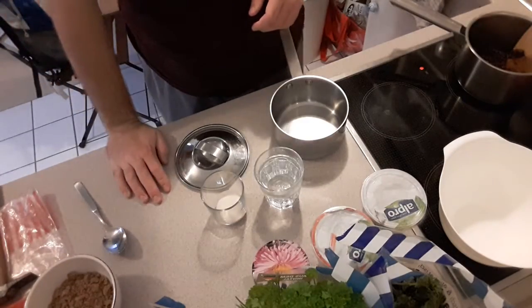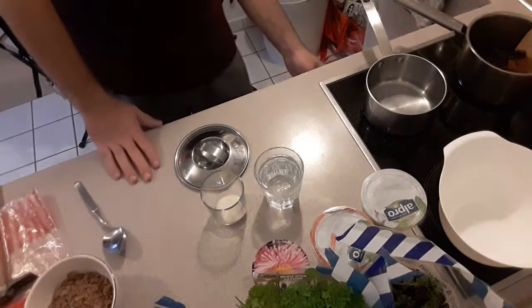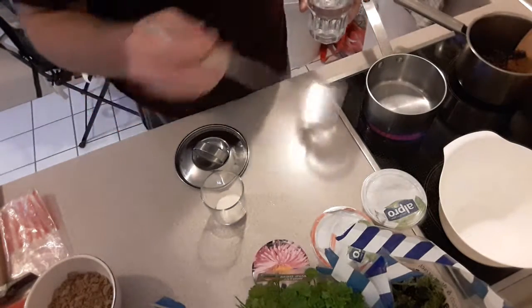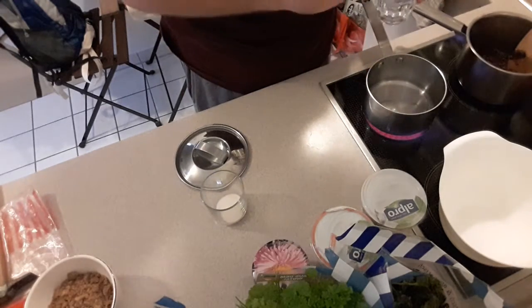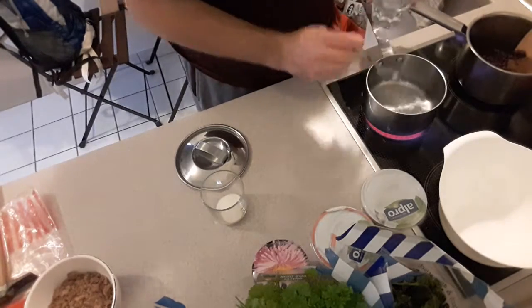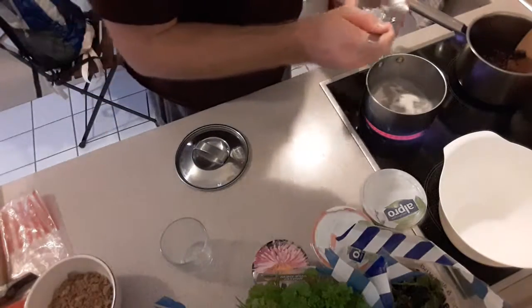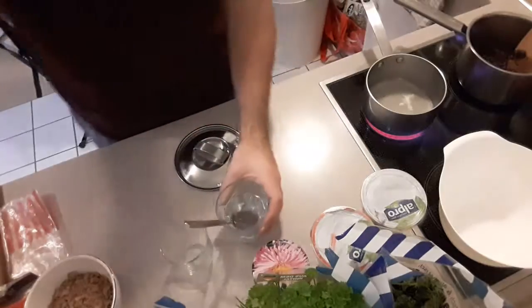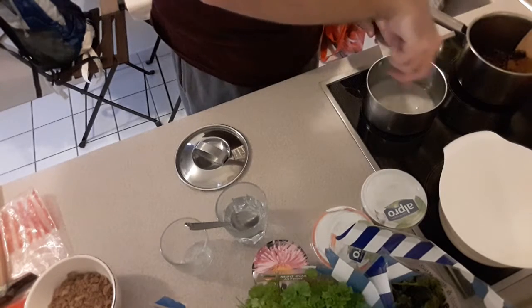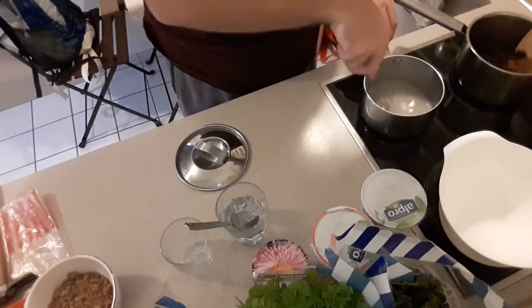Now I will show you — this is my first time preparing this gelatine. It must be on number five or six. You put six soup spoons of water if you want to prepare with cold ingredients. Then you put the gelatine inside. You must mix it until you can't see the gelatine anymore — it must be transparent.